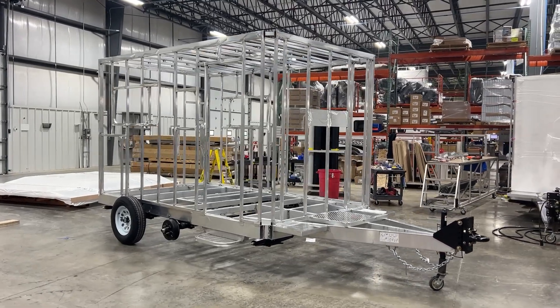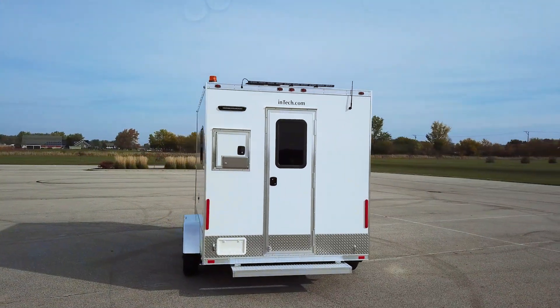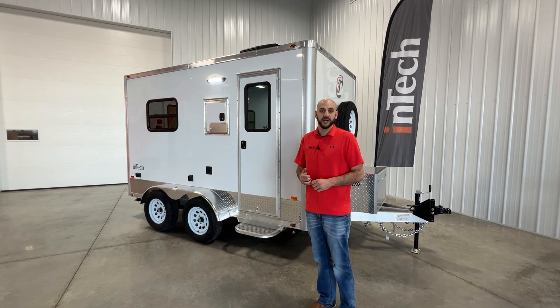Intec builds this from the ground up in-house, starting with an all-aluminum, all-tube frame construction. Sat on a tandem 3,000 pound axle, this trailer comes in weighing only 3,200 pounds, so you still have great payload for all your gear and equipment.